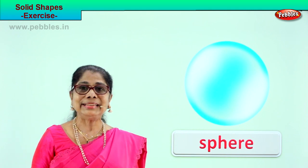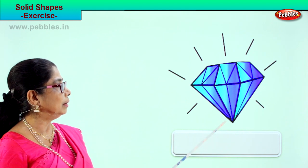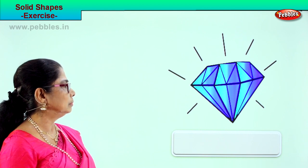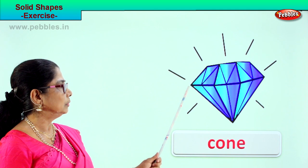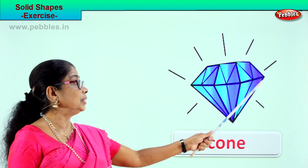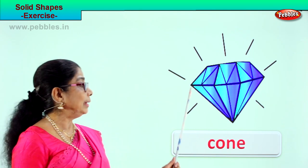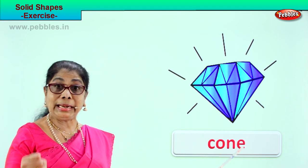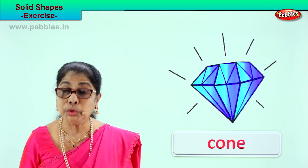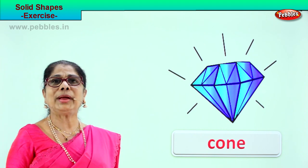Shall we look at another solid shape? Look at the big diamond stone. Look at the shape — it's a huge stone and the bottom is the shape of a cone. It is solid. How do you spell cone? C-O-N-E. The diamond is shaped in the shape of a cone.